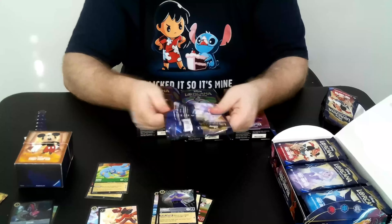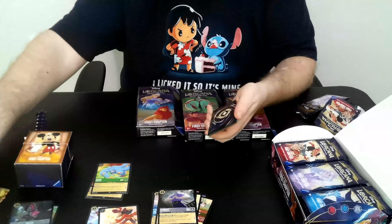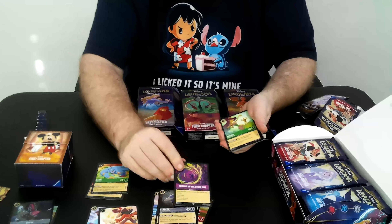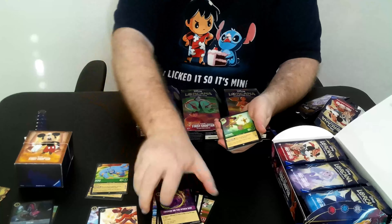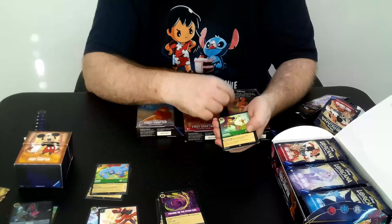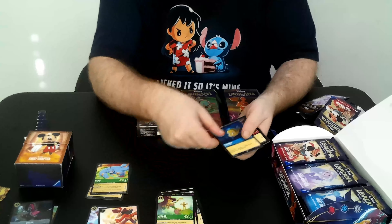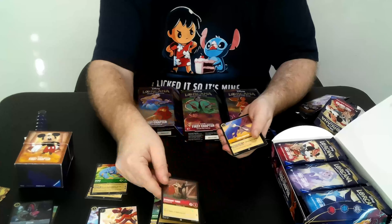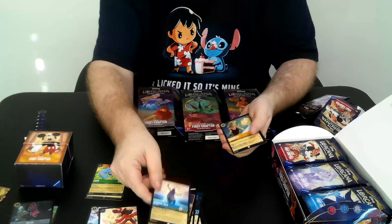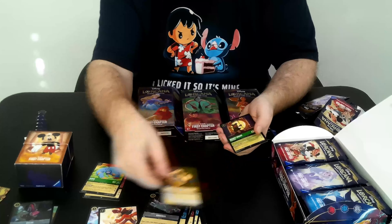Genie here is one of my personal favorite cards out of the set; he has a really nice effect. Friends on the Other Side is another one of those cards you're going to want to get a playset of as quickly as possible. Thankfully this is in the starter deck, so for Amethyst — good card.